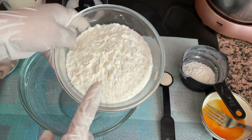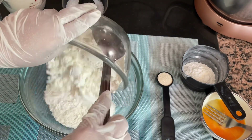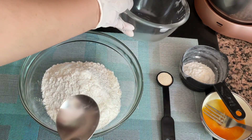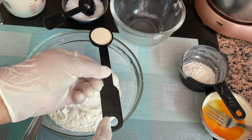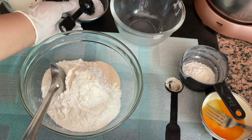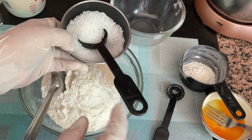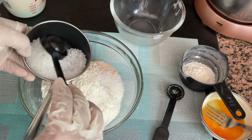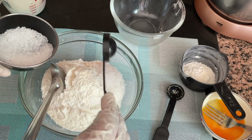We will need for the dough two cups of all-purpose flour (maida). We will add it to a mixing bowl. To it we will add one level teaspoon of instant dry yeast. Next we'll add two level tablespoons of granulated sugar.